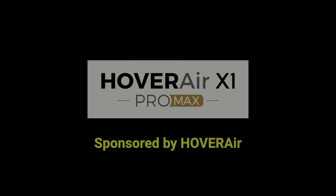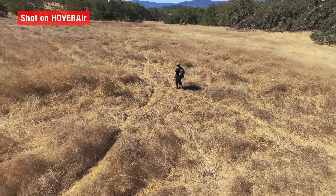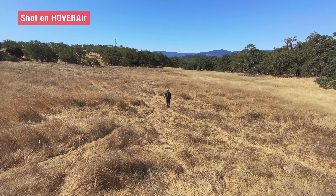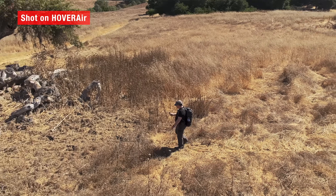This video is sponsored by Hover Air. As creators, we are always chasing ways to add cinematic motion without extra gear. You want shots that make your video look bigger, smoother, more intentional. And these updates do exactly that — whether you are out hiking like me, shooting travel content, or just filming for fun.